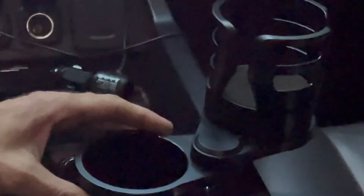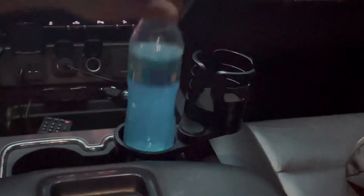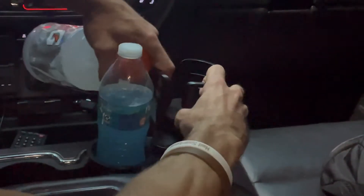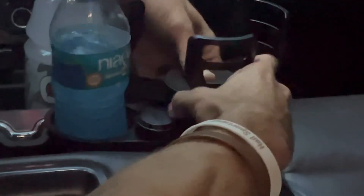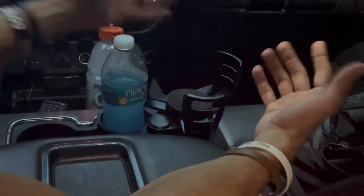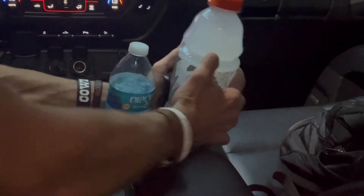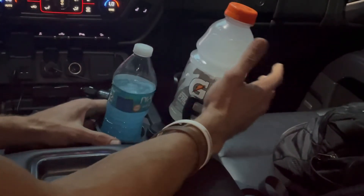Your cup holder now becomes two cup holders, so I'll be able to put one cup in. This one is expandable, so you could put a cereal bowl, a soup bowl — I'm going to go ahead and put my Gatorade in there, close it up, and it fits nice and snug.